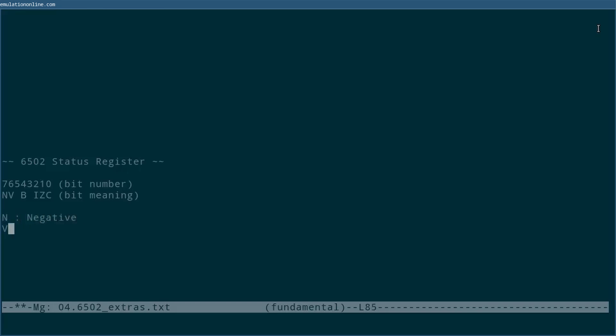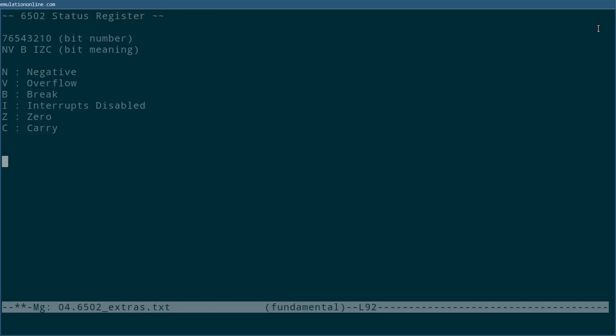N is the negative bit, V is the overflow bit, B is for break, I is for interrupt disable, Z is for zero, and C is for carry. For the descriptions that follow, I'll describe it as though the given instruction has this flag enabled. Not every instruction will enable every flag, and if a flag is not enabled for a given instruction, it will have the same value after running the instruction as it did before.